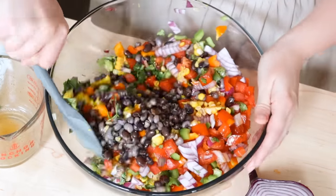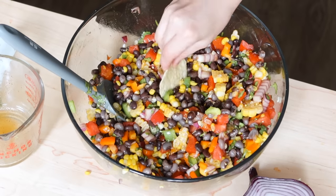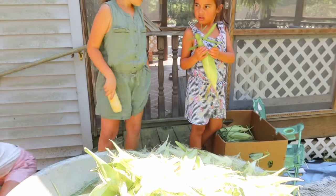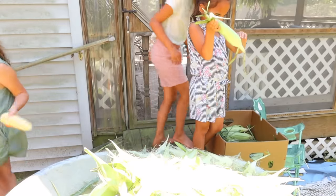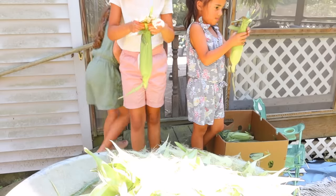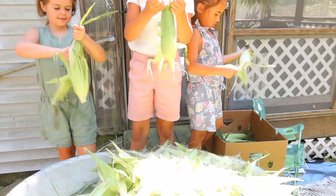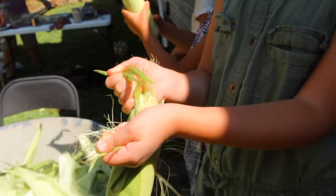So the way that I preserve corn is actually an old Amish way of preserving corn. It is canning the corn, but this does not taste like canned corn. I actually had multiple people taste it this year and they were very surprised to find out that it is actually canned and not frozen. A lot of people freeze their corn these days — you usually steam it, cut it all off, and put it in bags in the freezer. But I find this Amish method is actually a bit easier than freezing.